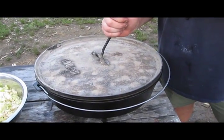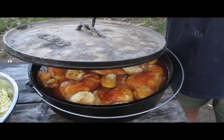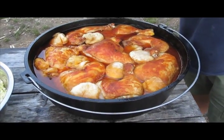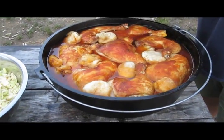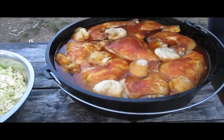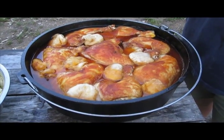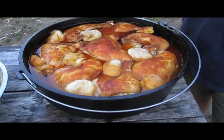Go ahead, Tim. 5, 4, 3, 2, 1, and... Wow! That doesn't look any good. The chicken is golden brown and delicious looking. The dumplings are floating in a nice slurry of various spices and chicken fat. And it looks glorious.